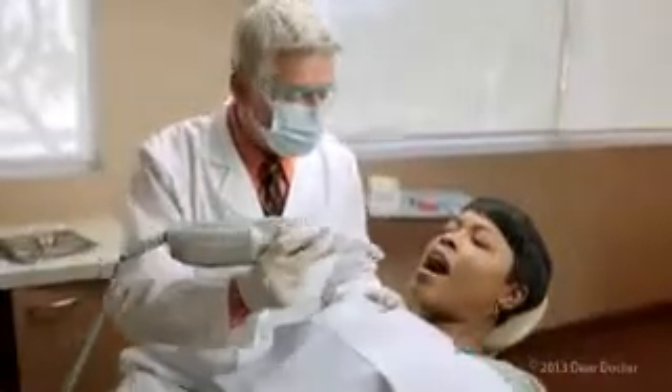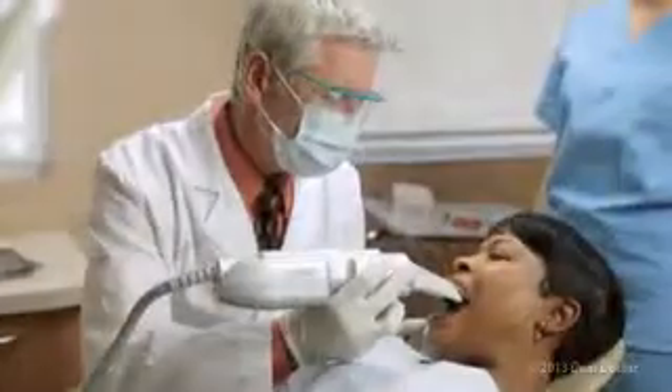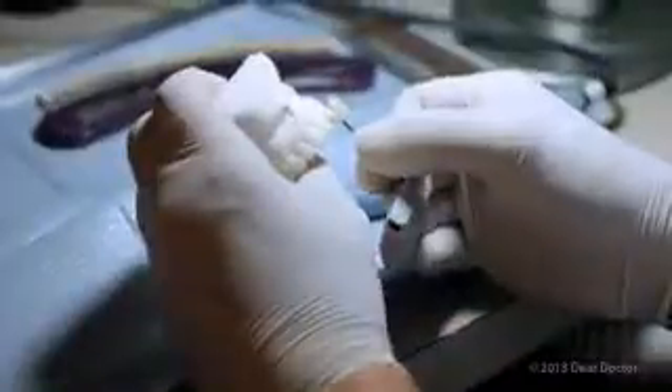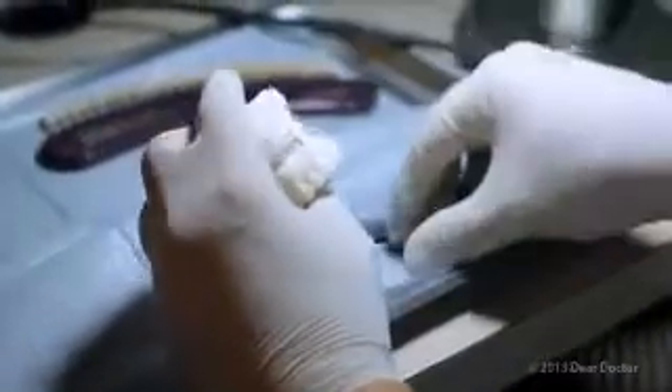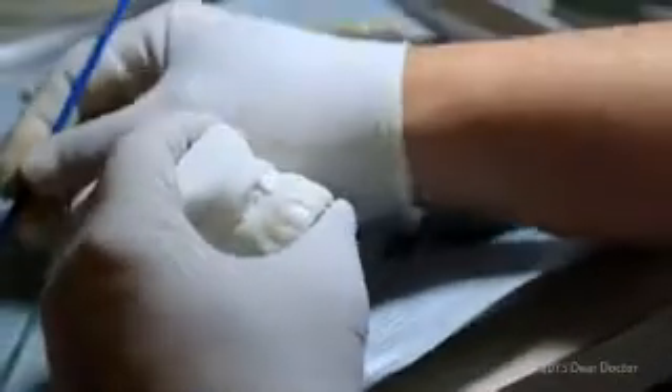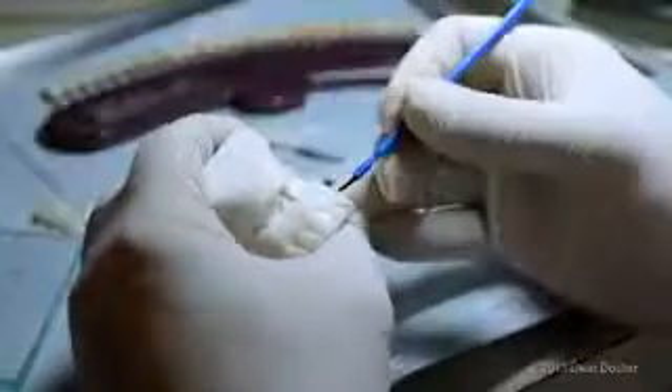After the tooth is prepared, your dentist will take an impression. What happens next will depend on whether your dentist makes the crown right in the office or, more commonly, has it made in a dental laboratory. There, highly skilled technicians will create a crown made of porcelain, metal, or a combination of the two that looks great and functions perfectly within your bite.